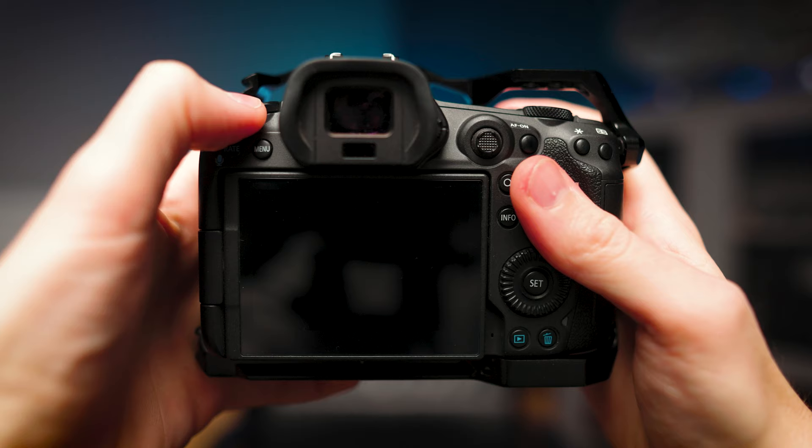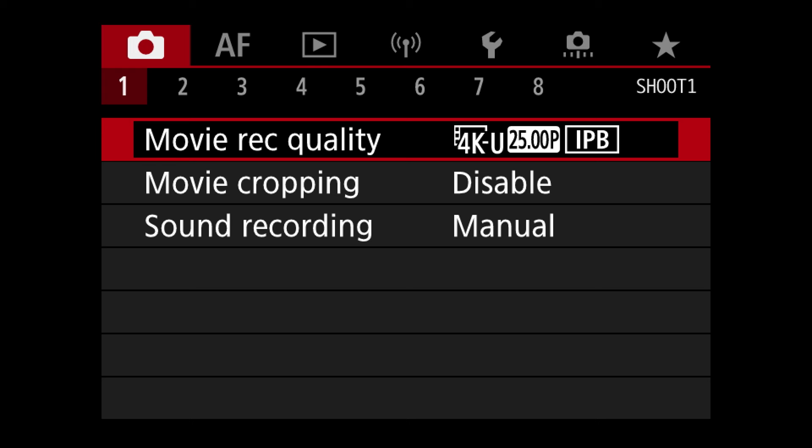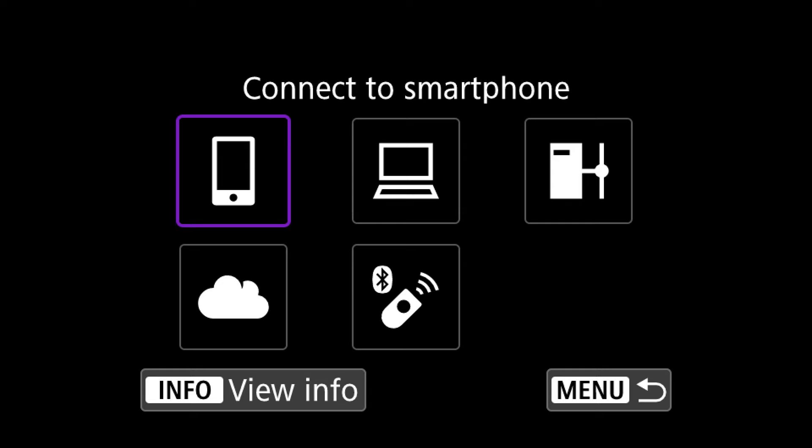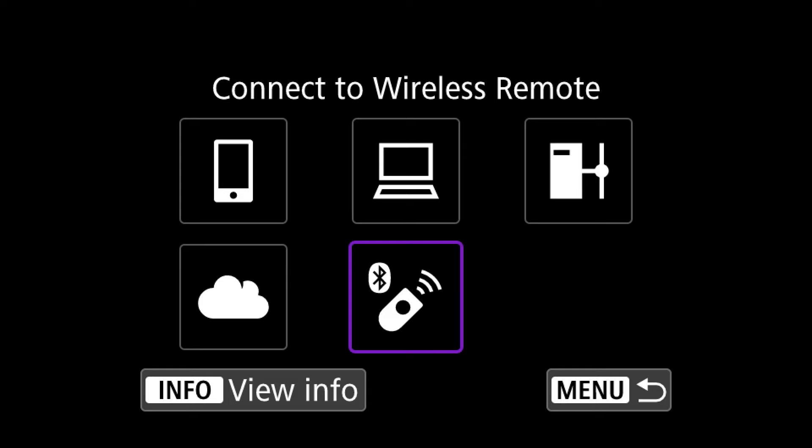Now let's pair it to our camera. In today's video I'm pairing it with my Canon EOS R5. First, go to the menu by pressing the menu button on your camera, then go to the purple section which is Network Settings, and drop down to where it says Wi-Fi and Bluetooth Connection. Inside that, go to the next page and drop down to Connect Wireless Remote.